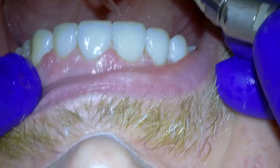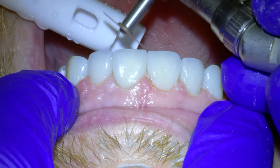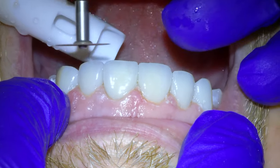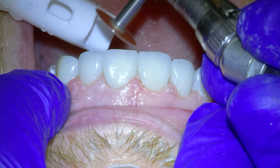Now some people really want white teeth, and we could have gotten them whiter if we were able to do more crowns on the teeth. But still, they are pretty white and don't stand out too much like they would if they were a little bit whiter.